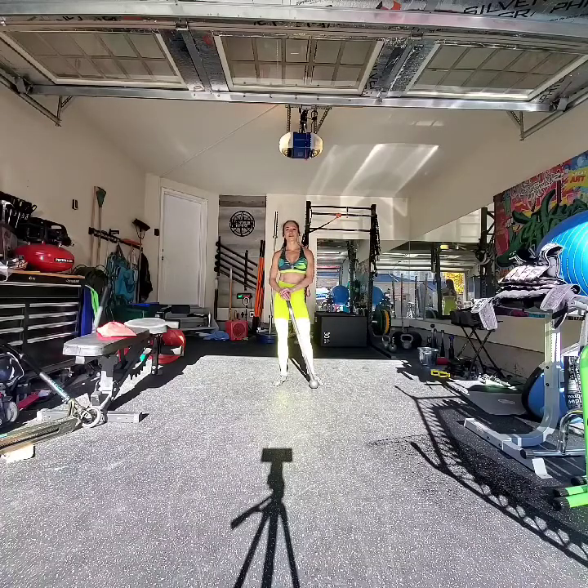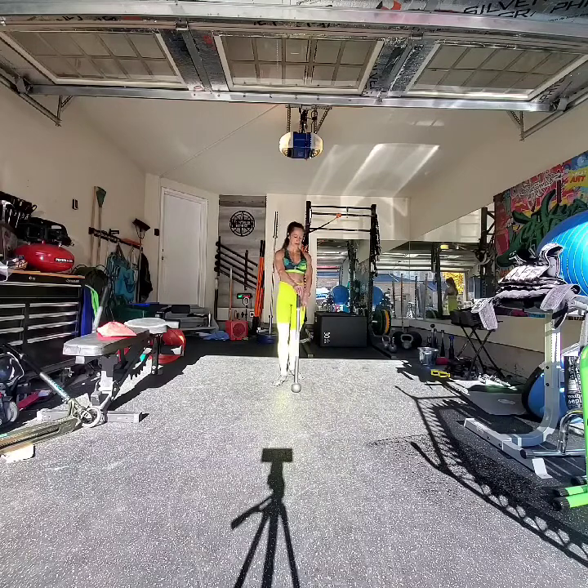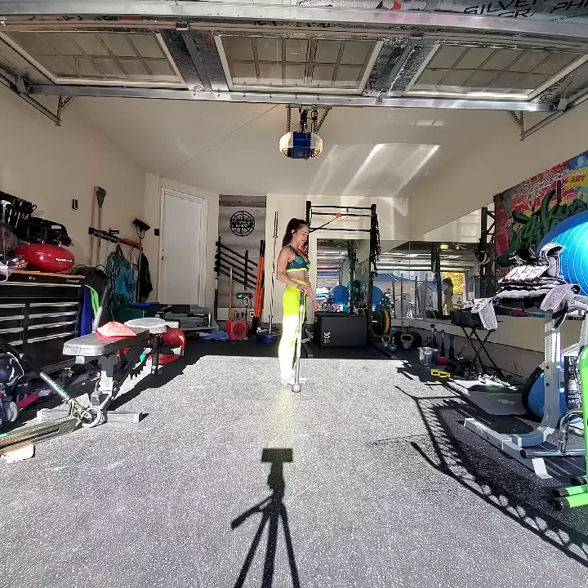Hello my friends and welcome back to another edition of Flow Motion Tutorial. In today's Steel Mace Flow Tutorial, we're gonna start with our mace on the ground. I'm gonna start facing the side, my hand resting on the end of the mace, the globe is on the floor.